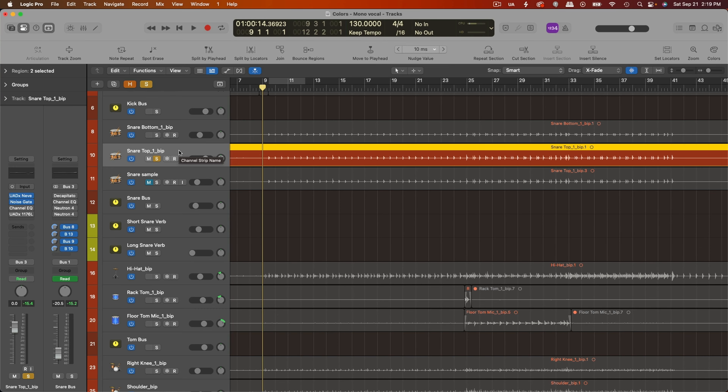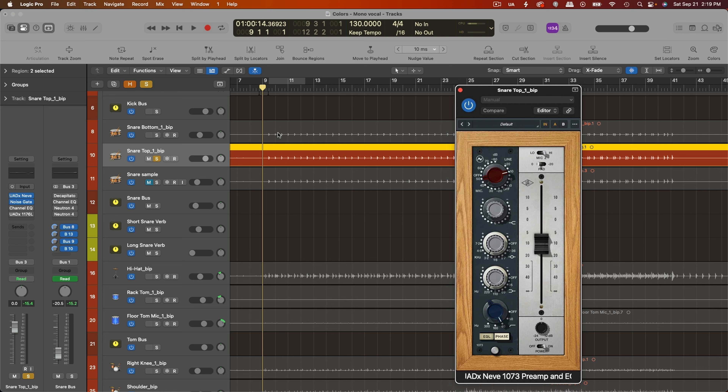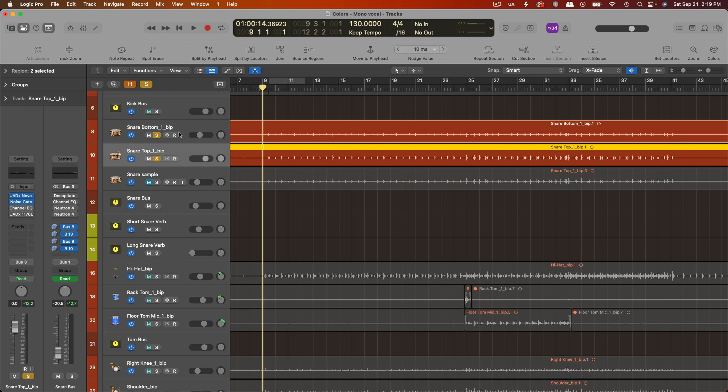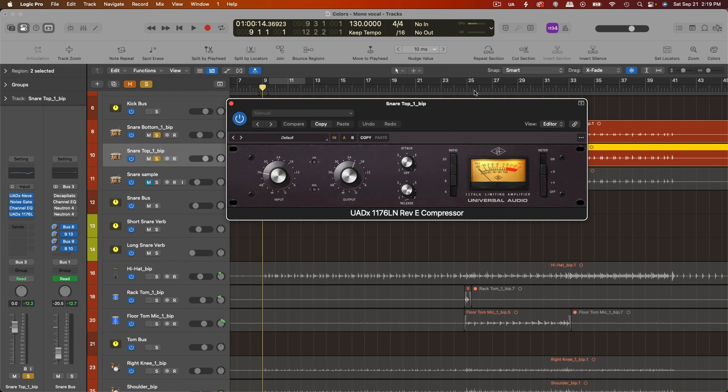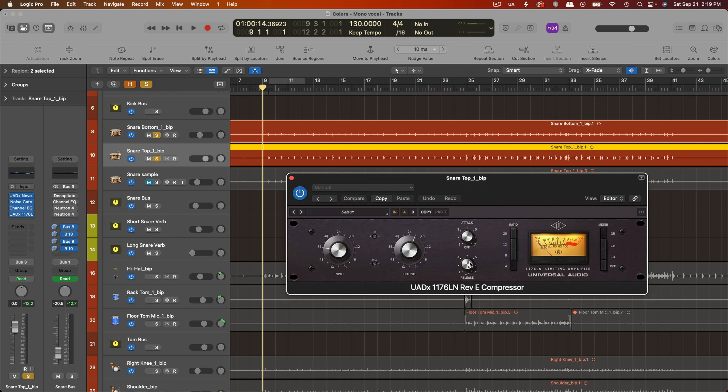So here's how the raw snare sounds with just a little bit of a channel strip EQ and a noise gate on it — I'll just play the snare top first, then bring in the snare bottom. I want to add a little bit more attack to it, a little more thwack. So I usually use the 1176 Rev E, slowest attack, fastest release. Here's how that sounds.